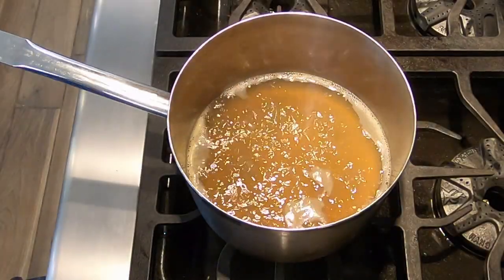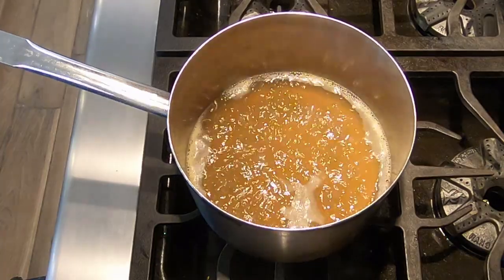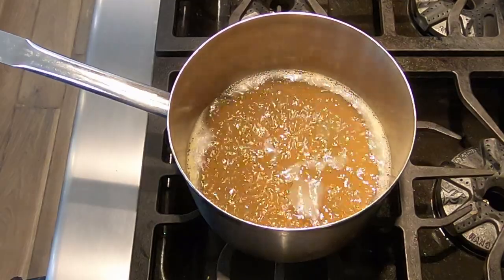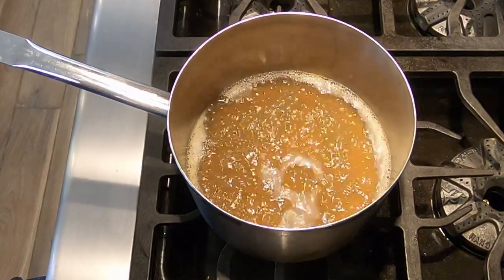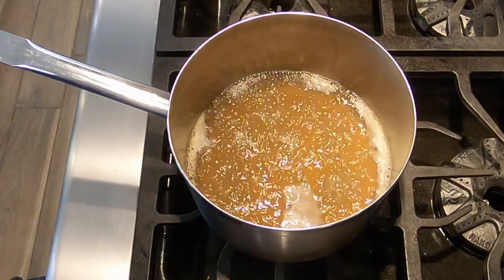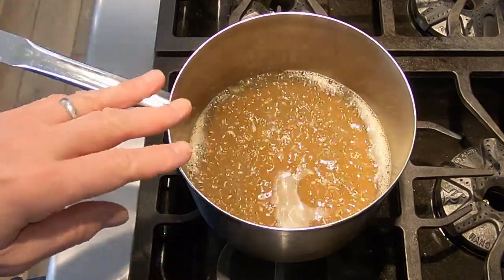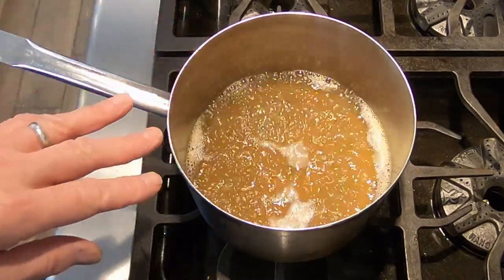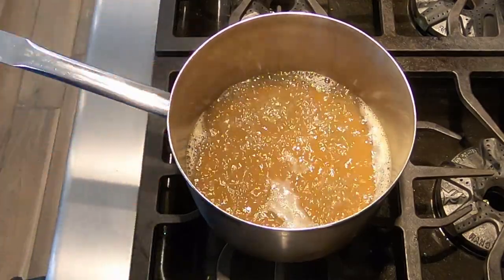Now we're making our Lobster Uni Sauce. To do that, we're going to start with Lobster Stock. I make all my own stocks and I have a separate lesson on making stocks — I have a lesson on making Duck Stock. To make Lobster Stock, you do it the same way except you use lobster shells instead of duck bones. Just split the lobster shells in half and use those instead. Now we're going to start out with 4 cups of Lobster Stock and bring that to a gentle boil. We're going to reduce this from 4 cups down to 1 cup.